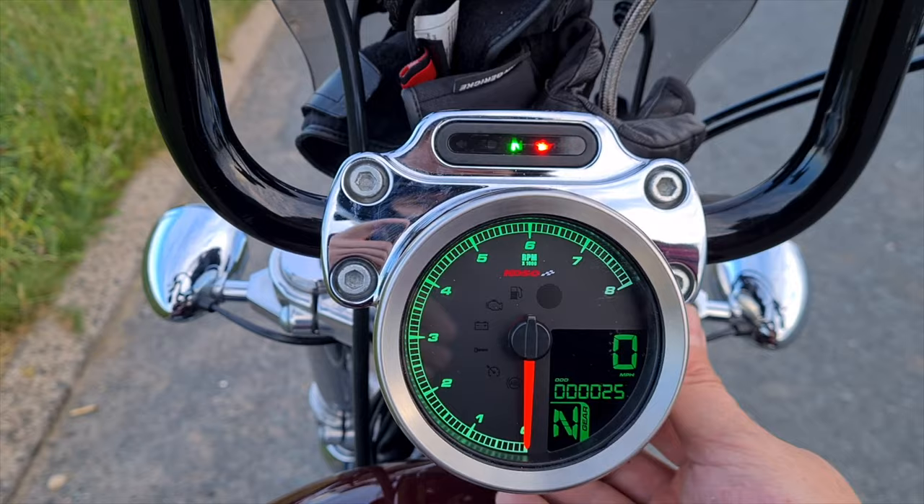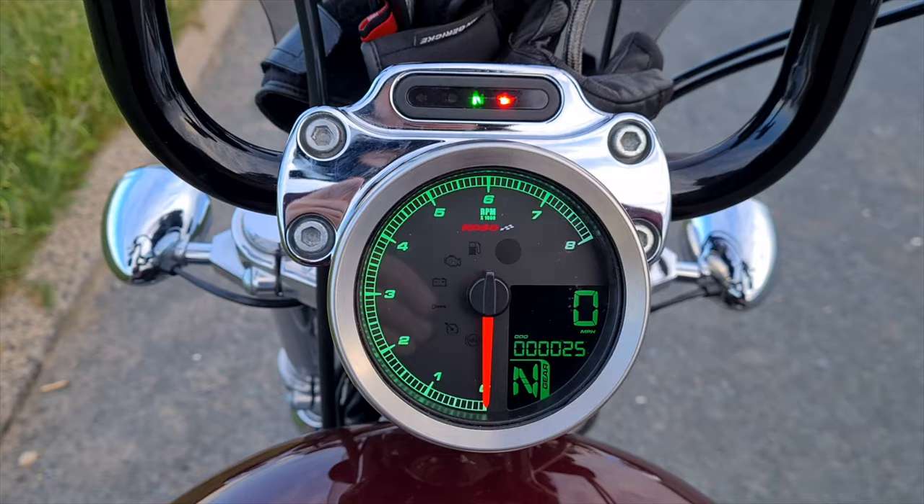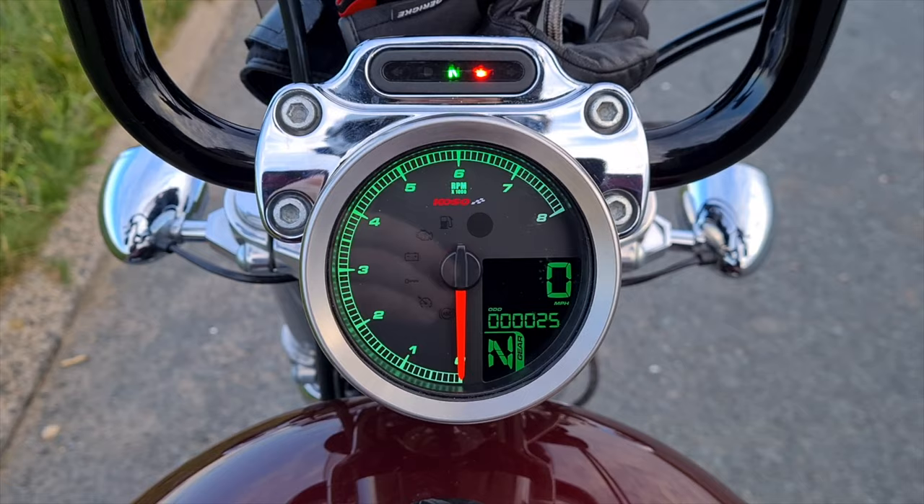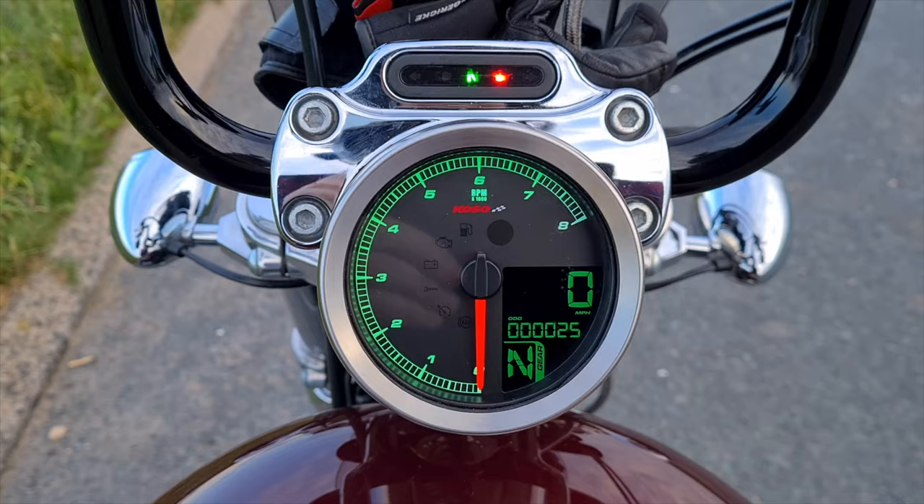25 miles in and it still hasn't gone over. My GoPro battery's died, so I'm going to head back, and hopefully it'll click over by the time I get back home. If not, I shall have another ride out, hopefully tomorrow morning — we shall see.